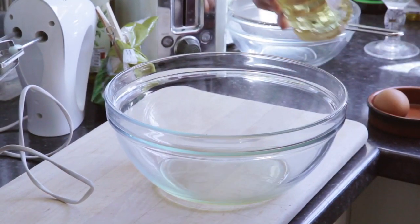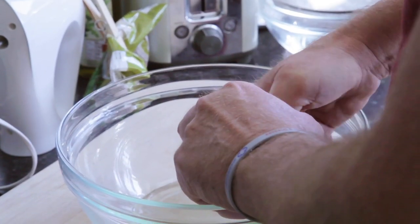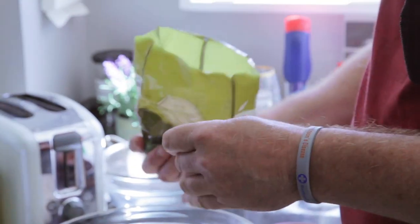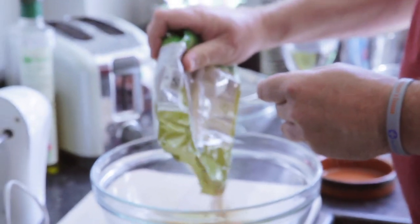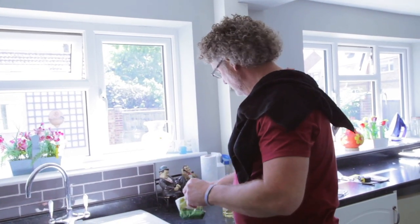We'll put that in. Light brown muscovado sugar — 100 grams of sugar or so to every two eggs you add. Remember, Fuzzhead followers, it's good to tidy as you go.